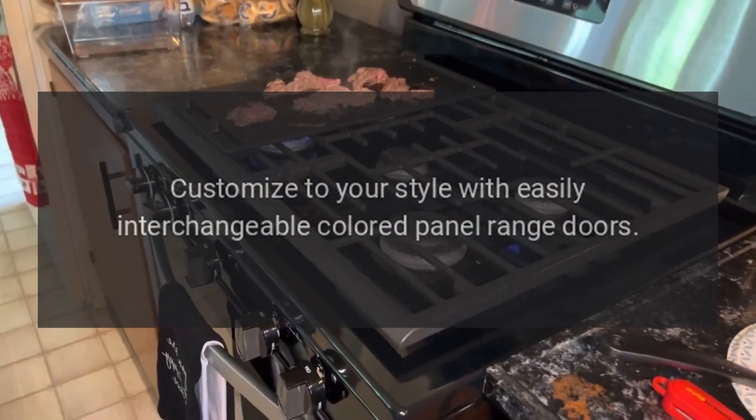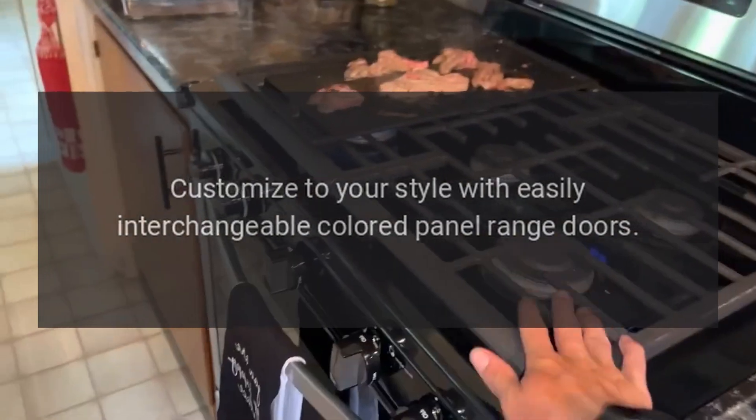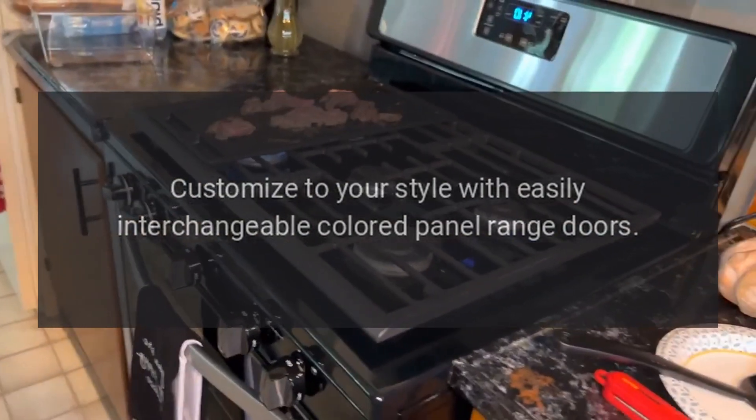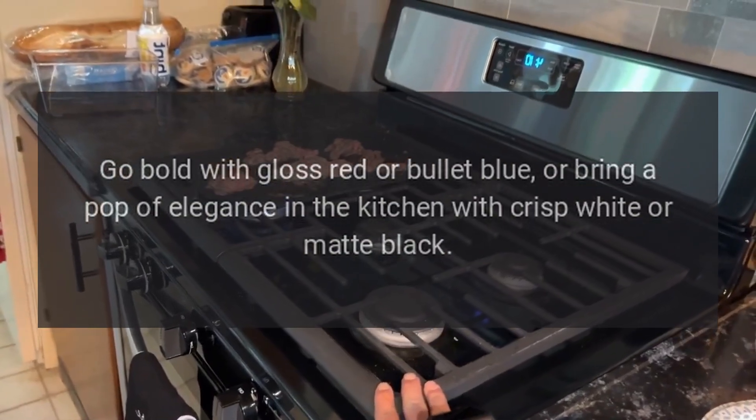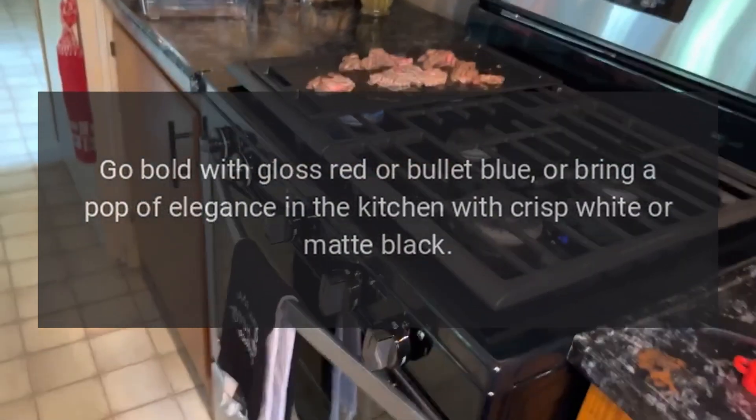Customize to your style with easily interchangeable colored panel range doors. Go bold with gloss red or bullet blue, or bring a pop of elegance in the kitchen with crisp white or matte black.